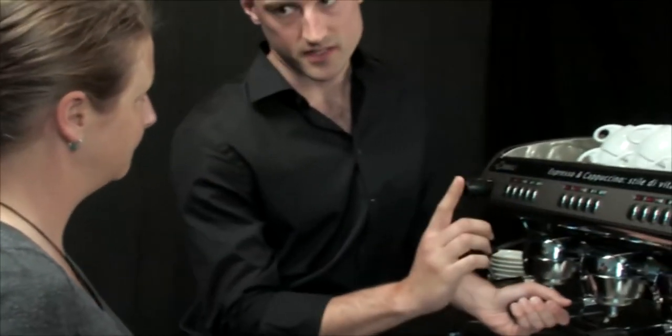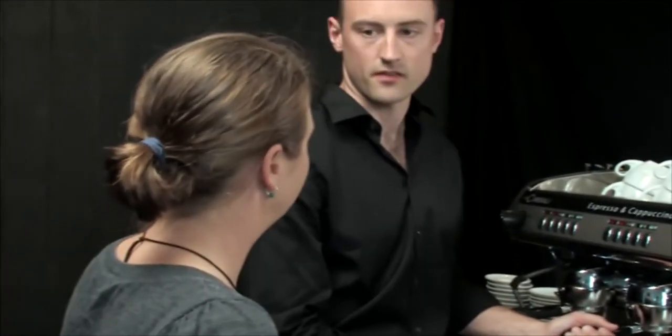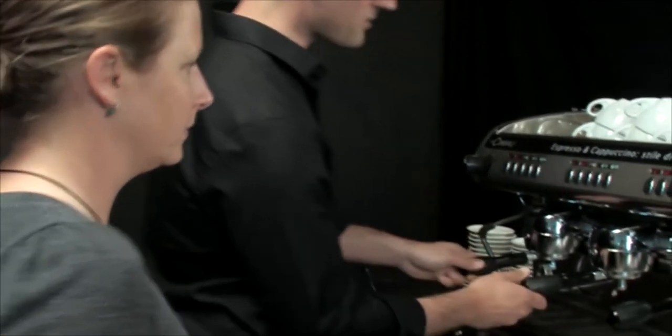When I say 25 seconds, I'm talking about from the point I hit the button to the point I've got the espresso in the cup and I've pushed the button again to stop it. Let me show you what I'm talking about — we'll put it all together.